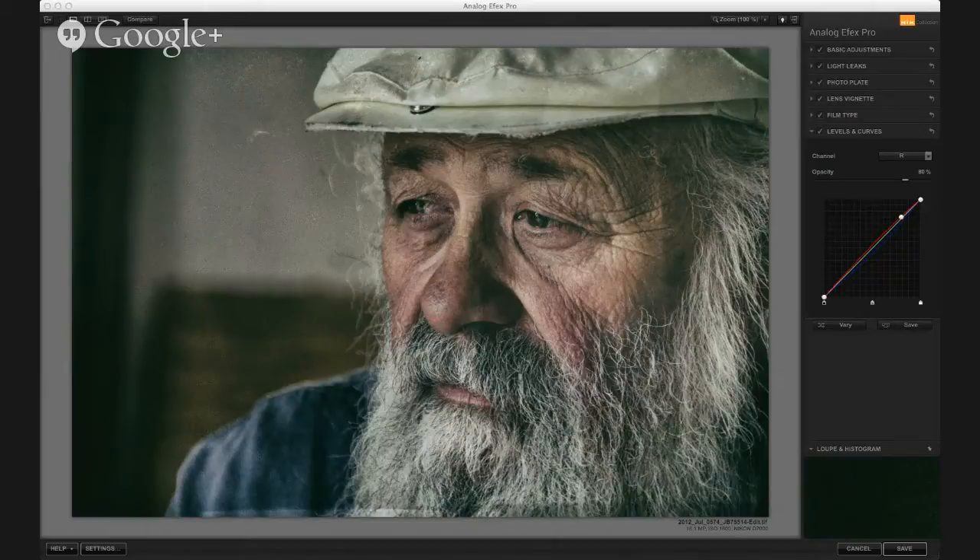I am really enjoying Analog Effects Pro. I wanted to show you real quick behind this image — great fun processing it tonight and learning a little bit more about Analog Effects Pro. So I thought I'd share what I learned.